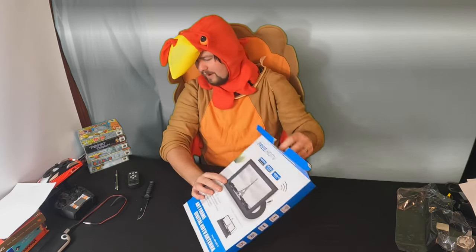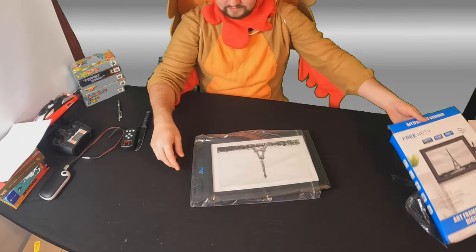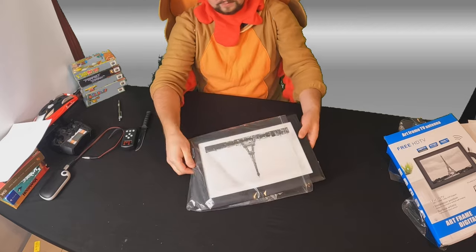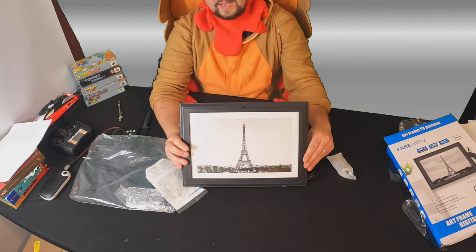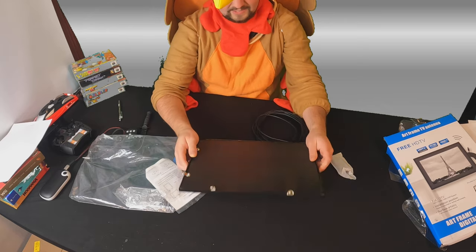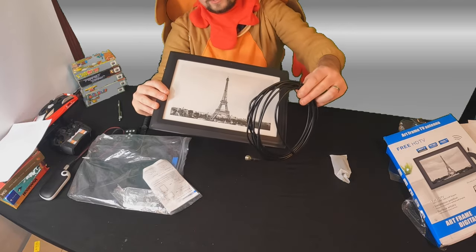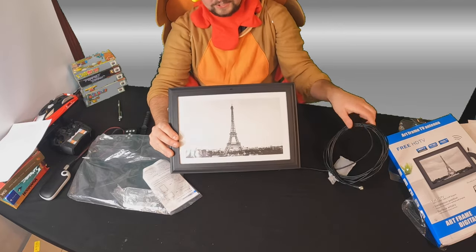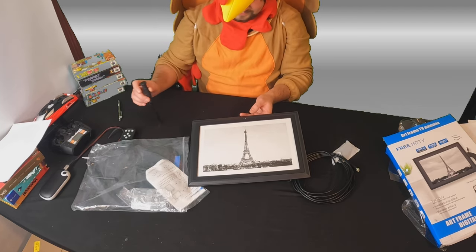Let's go ahead and start unboxing, show you guys what's inside. So this is what you get inside. This is the frame but it's also the receiver. This is an antenna built into the picture frame and you get plenty of cable to connect to your TV just like that. So it's very simple to change out the picture.